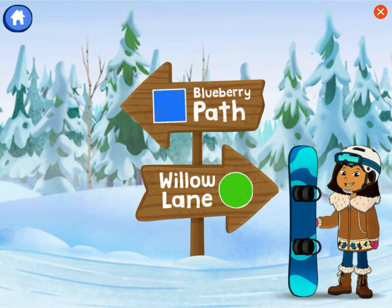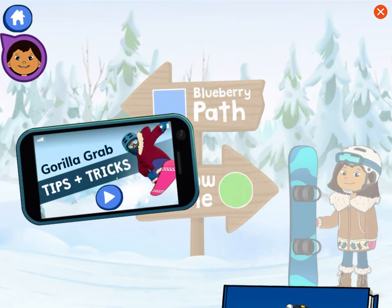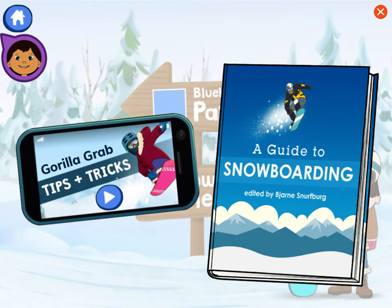I know we want to do a gorilla grab, but I don't know which trail to go down. Can you learn about the trick and help me pick the right trail? When you're learning about something, it helps to look at more than one piece of information. I have an informational video and a guidebook — let's start with the video.